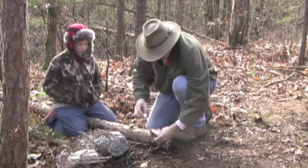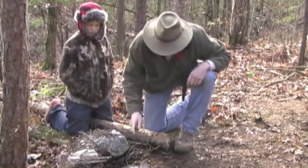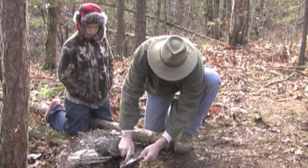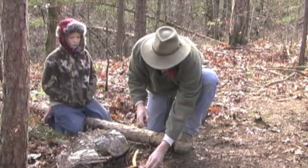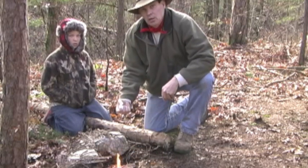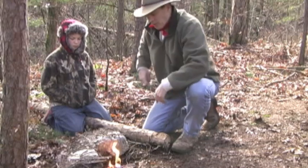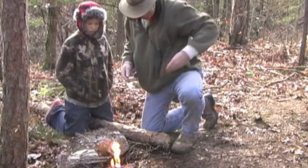We'll throw some sparks on this here and see if this is going to work — pretty sure it will. There we go. Now you can't do that with the whole cube; the sparks will just bounce off and it will never light. Now I've got something we can work with to start a fire with this damp wood, and it won't be any trouble at all.